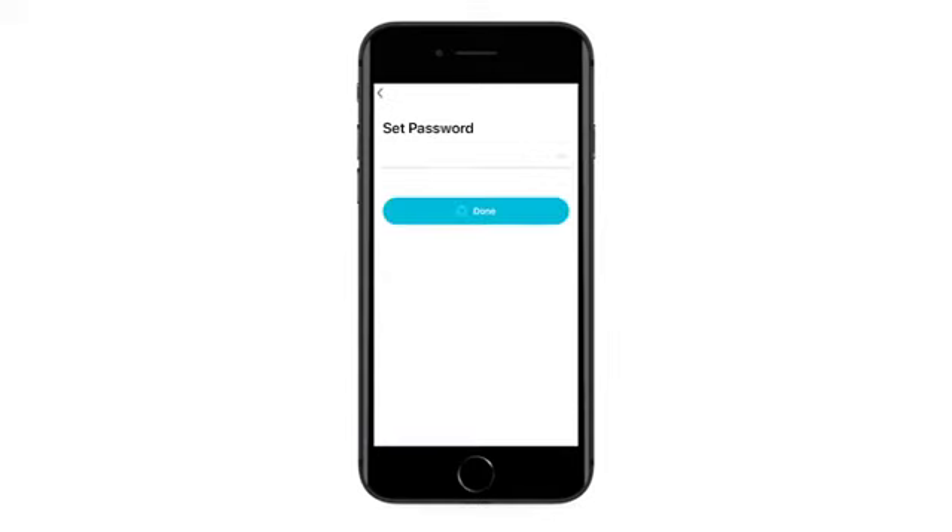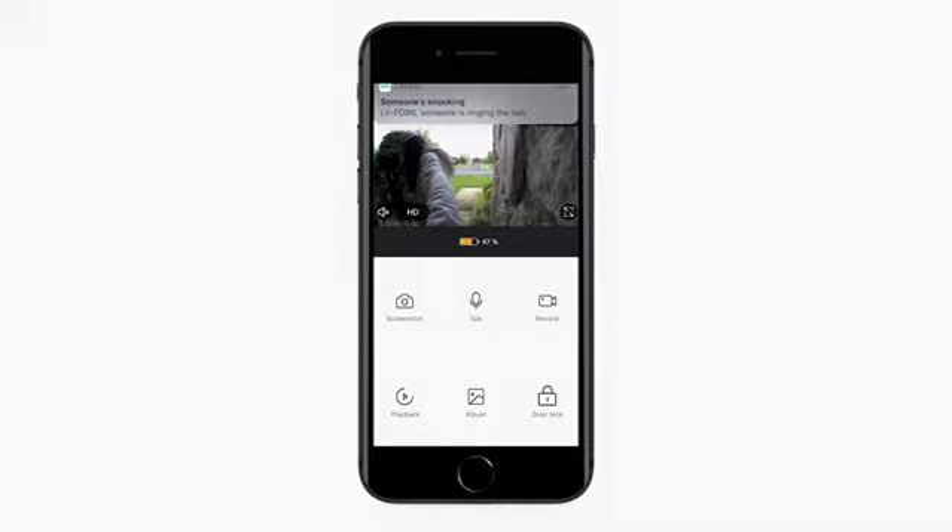Your LoveU camera is now set up and ready to go. If you have any further questions or concerns, please visit our online FAQ and Feedback forum, which you can find in the Me section. I'll see you next time.